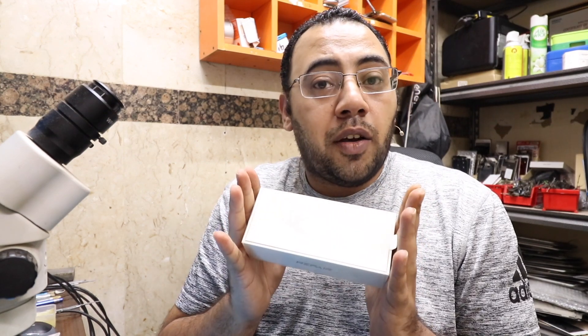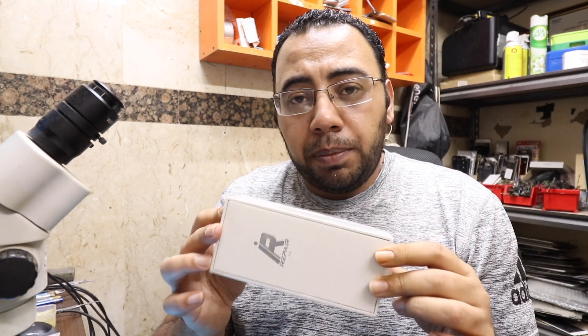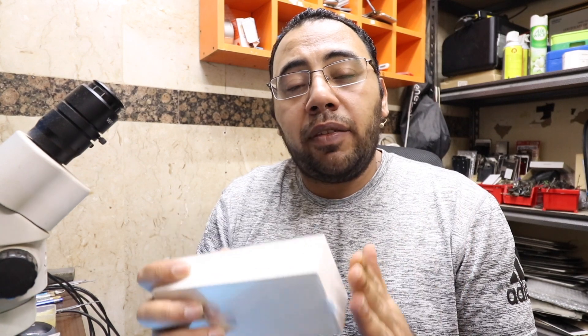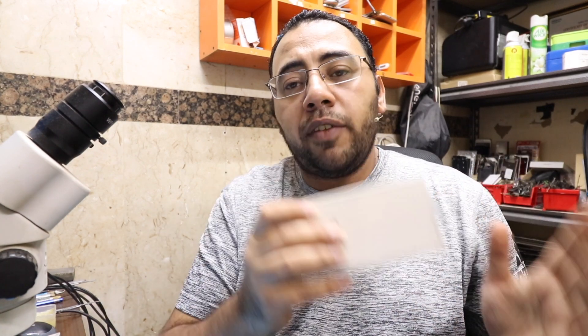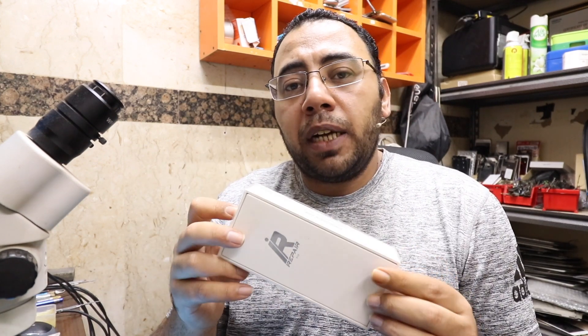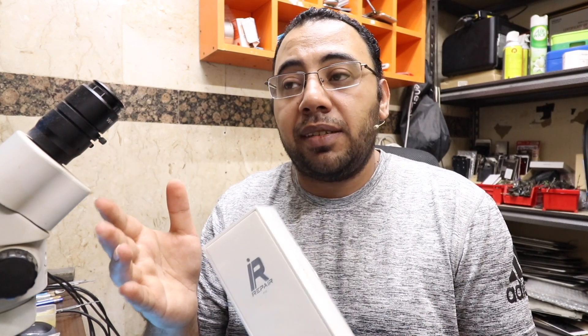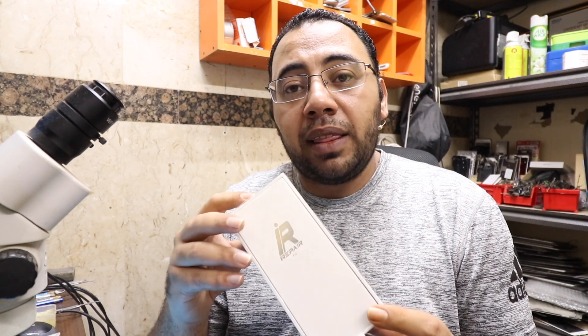So what is this box for? With the iRepair P10 you can read, write, and format system configuration data for NAND flash chips for iPhone devices. This box supports from iPhone 6S till iPhone X. Today Union Repair told me the new software version supports iPhone 6 and 6 Plus, but I'm not sure — let's test it together.